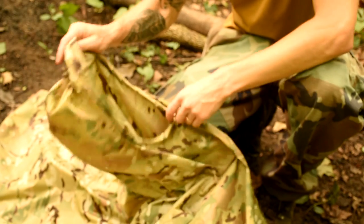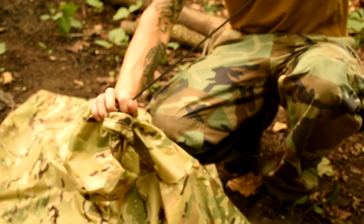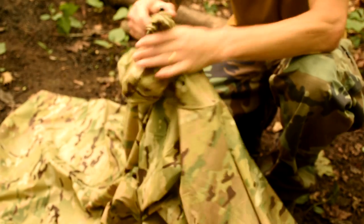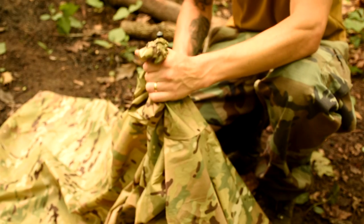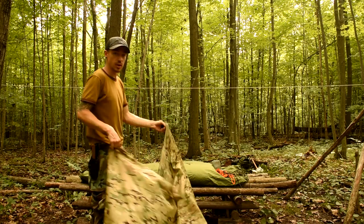So we're going to get ready to use this as our tarp. We want to cinch the hood down as much as it'll go. And then we're going to tie it off as well, so that there's no chance of the rain getting through. So now it's a tarp — you just got to string it up.